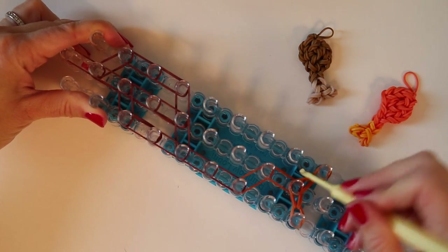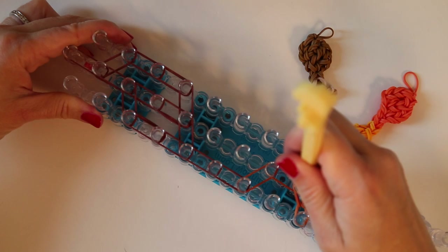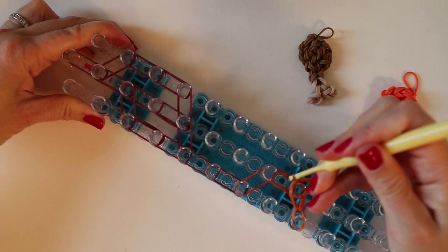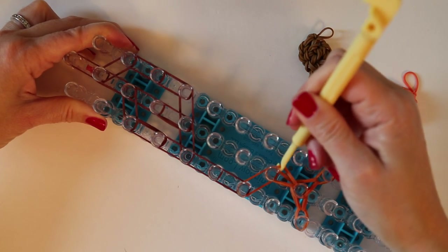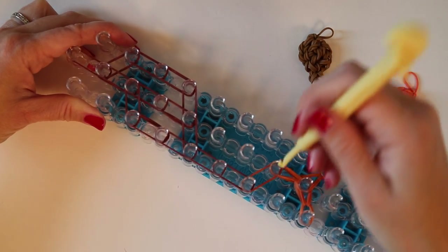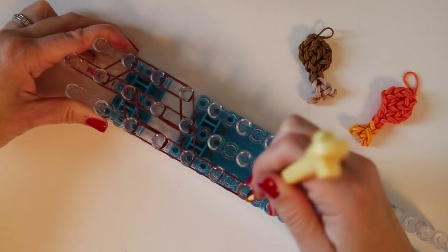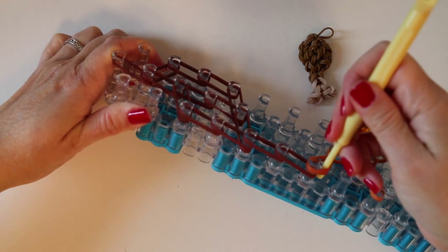For those of you who like food charms, I have a hamburger, pizza, and a taco already posted — not quite Thanksgiving foods, but if you're just going for food generally. So I just took two from here to the center, and now two here to the side, and working our way down.